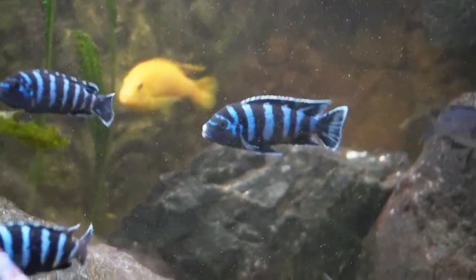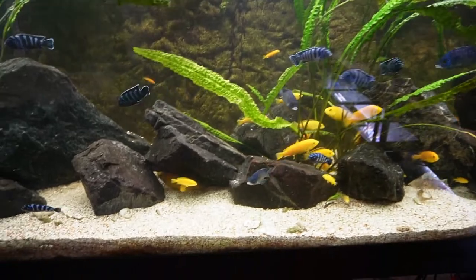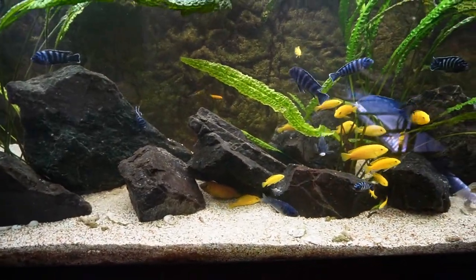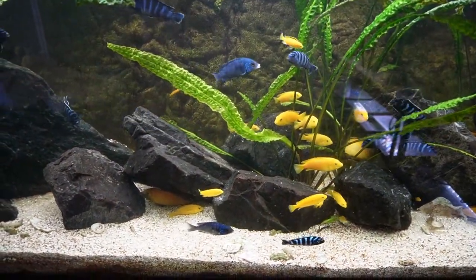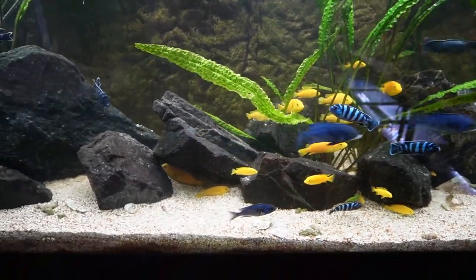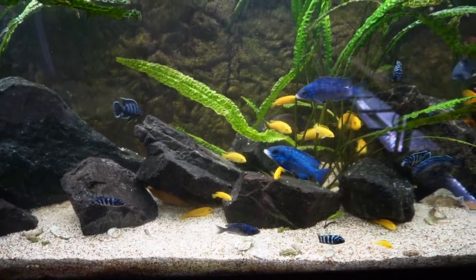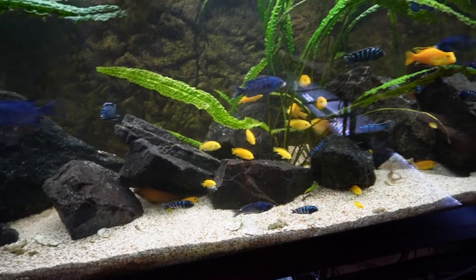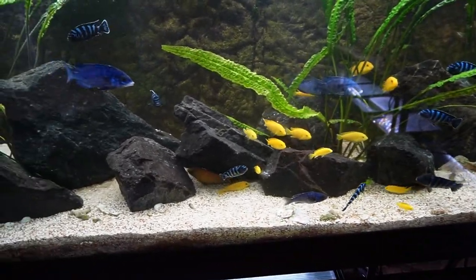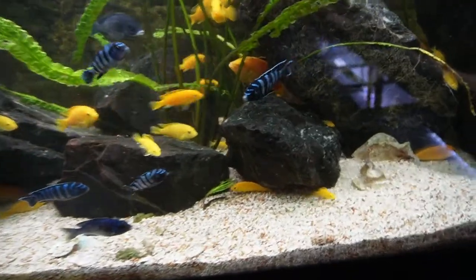For Damasoni, you typically want to have a larger colony as they are quite aggressive towards each other, and then you can remove a lot of the males once they've matured enough to tell them apart. Yellow labs aren't too much of an issue because they're not that aggressive. However, now that the Damasoni are older, it's easier to tell, and there are a lot of males taking up territories and forcing other fish to move around them.